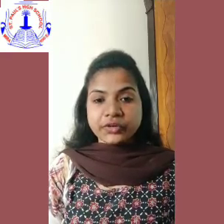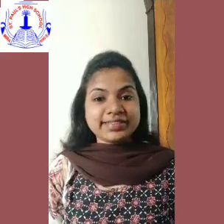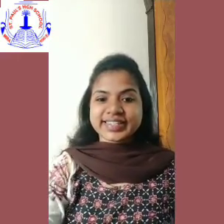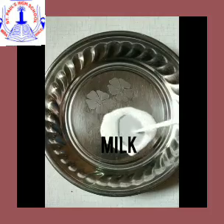So children, are you all ready to do this along with me? Come on, let us start together. Today we are going to do Magic Milk — the name of the experiment is Magic Milk.